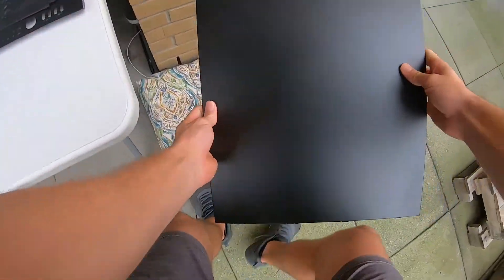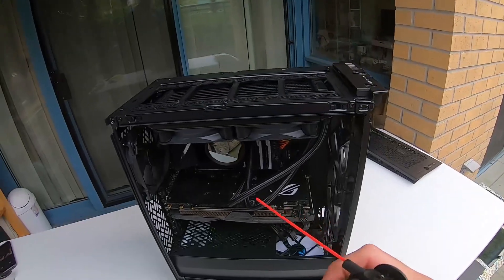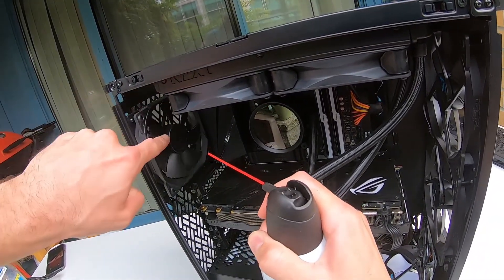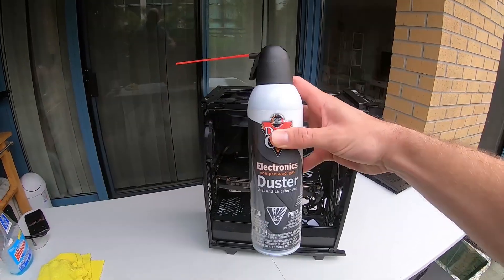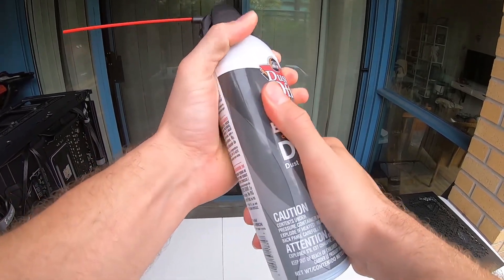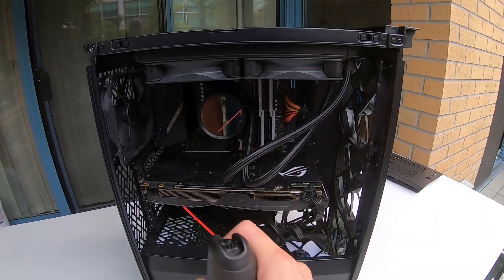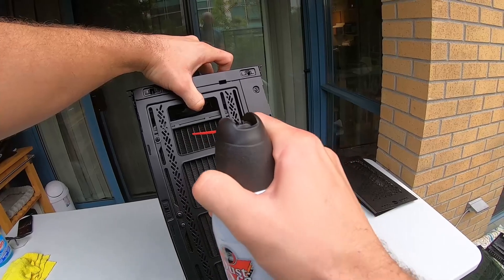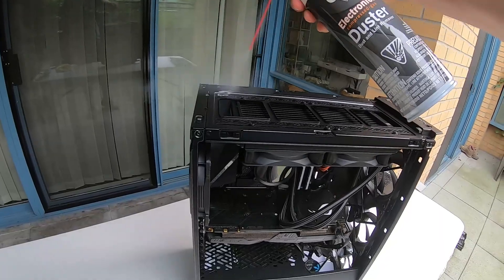A few tips before you start blowing air: don't get too close to your components. It is possible to damage parts of the motherboard or the fans if you let them spin too fast — you can damage the bearings or even cause the blades to break off. If you're using an air compressor, keep the pressure low. If you're using an air can, don't shake it or turn it upside down. If you feel the can getting cold, give it a minute or two to warm back up. Start by spraying off your components beginning at the top and working your way down, keeping the air source 10 to 20 centimeters away from your system.